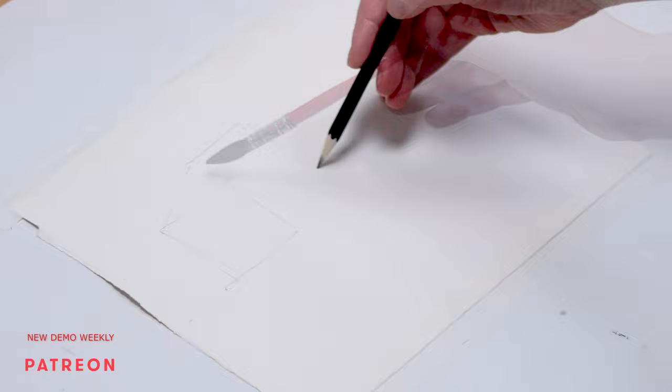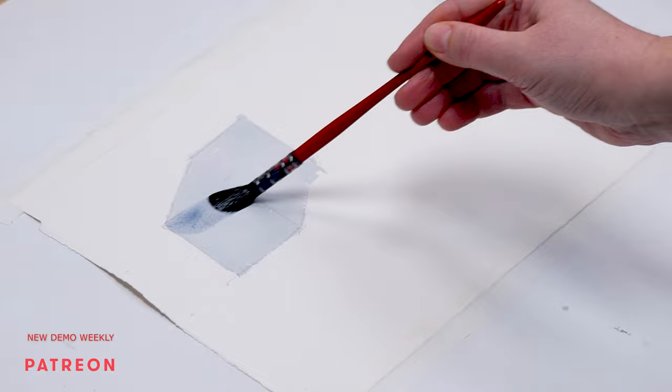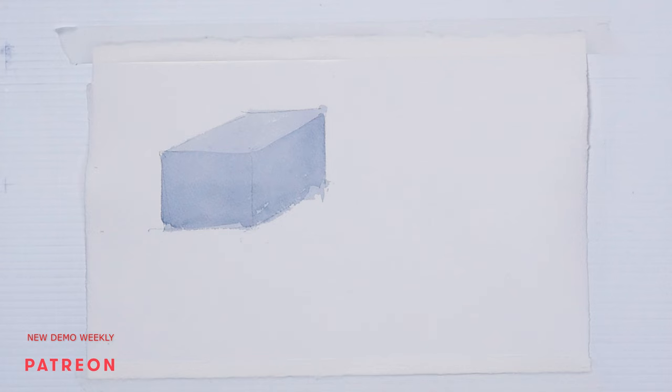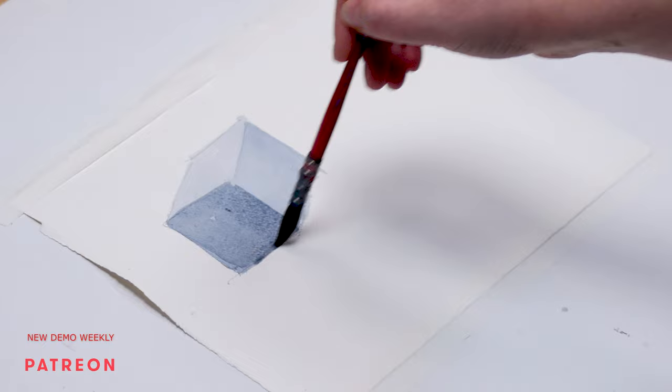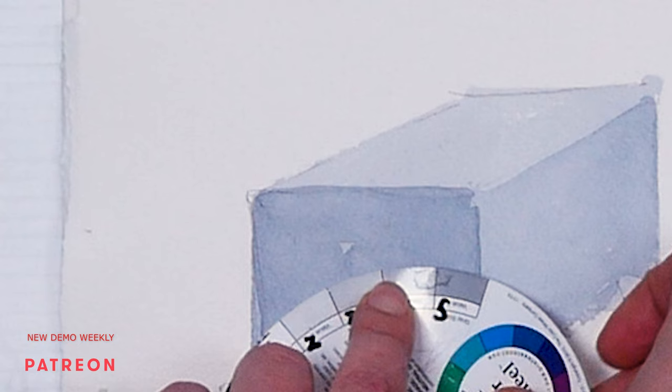Here is your light wash. Can you see glowing light? No. Here is your second wash. Can you see it now? Not really. In reality, I used only light tonal values — this is tonal value 2, this is 3, and this is 4.